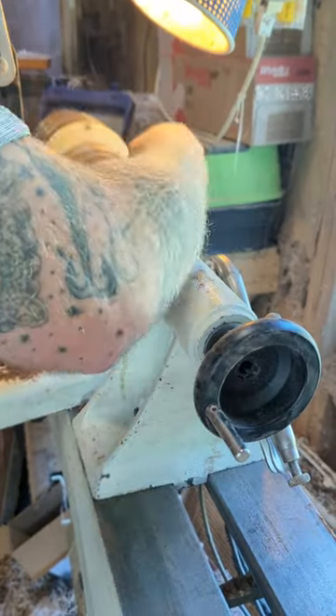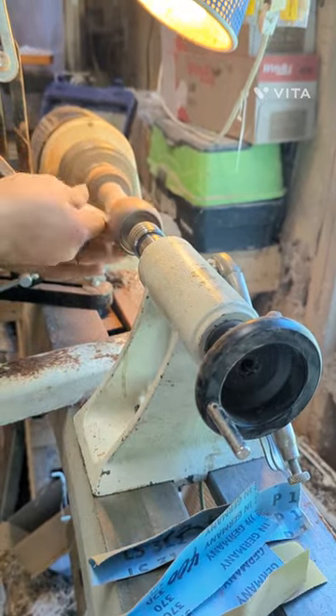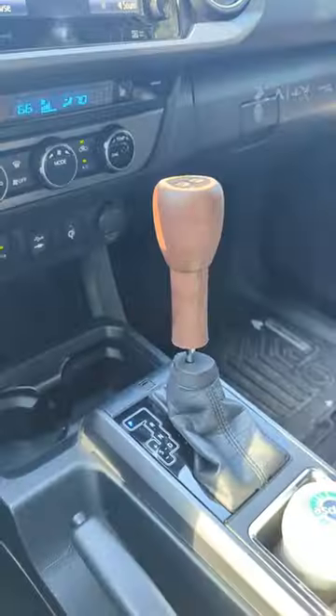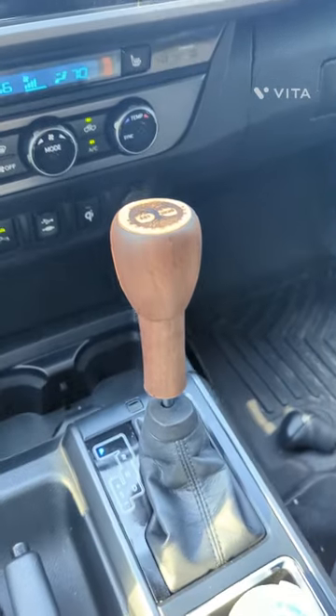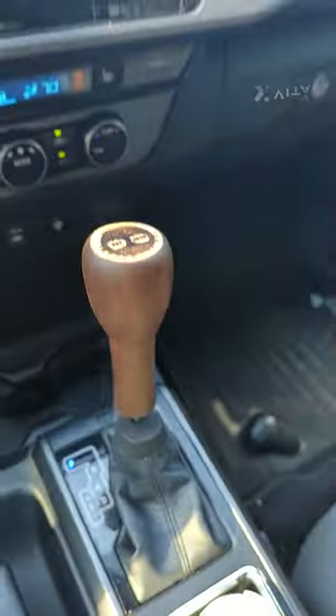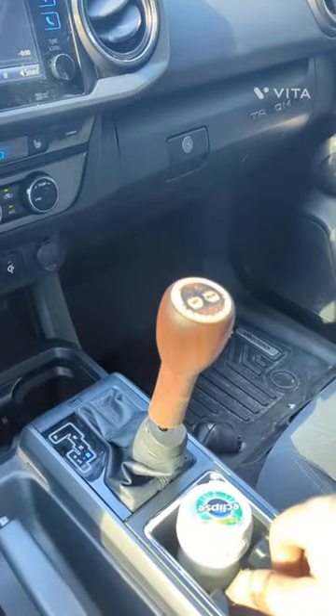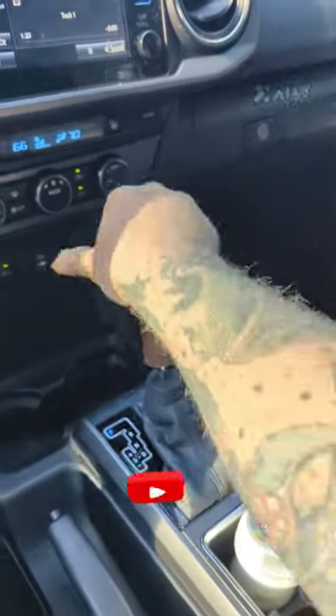Then I glued it into the top, hollowed out the top, and sanded it. Once I put it in, it is so smooth — it's a perfect height for while you're driving to just rest your hand on. I absolutely love it. Thanks for watching, don't forget to like and subscribe.